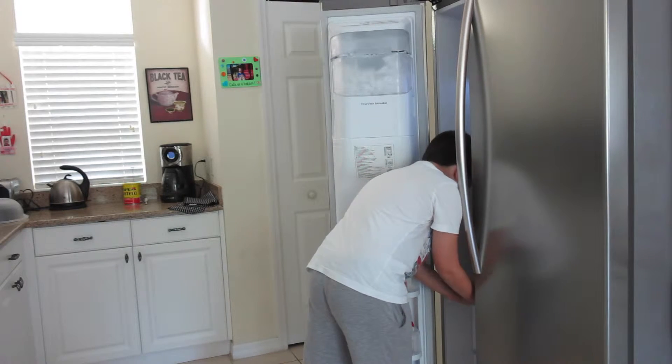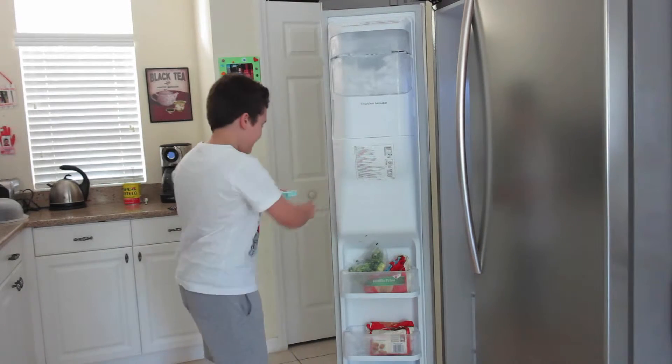It worked! Look at all this juicy stuff!